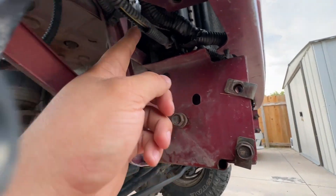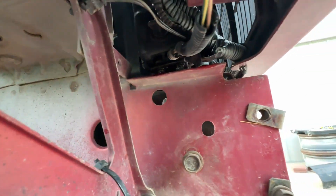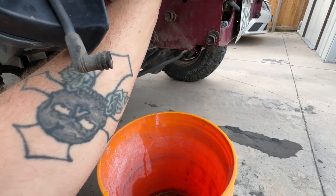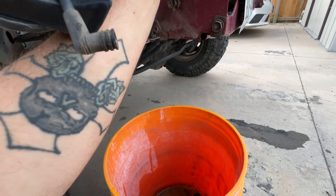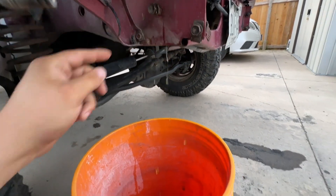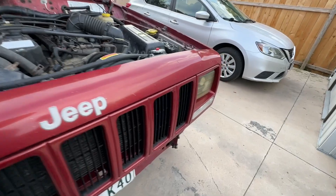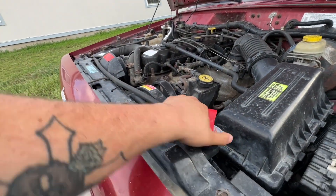As you can see, we have the petcock right there. I'm just going to go ahead and spin it loose and let it start draining some coolant. Hopefully I can do this with one hand and not make a complete mess. Which it kind of seems like there's not even really any coolant in there. I know why — I'm going to open the radiator cap.